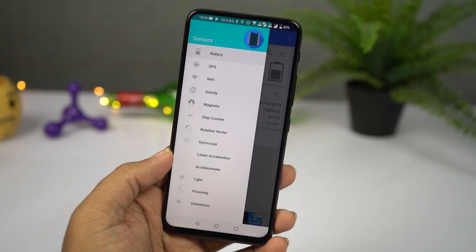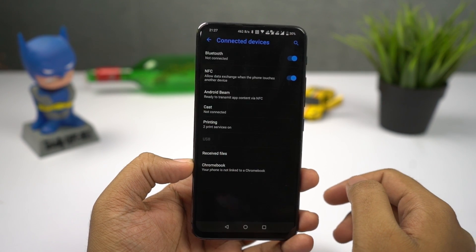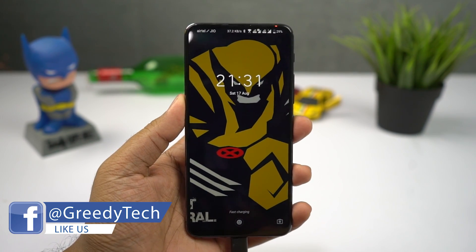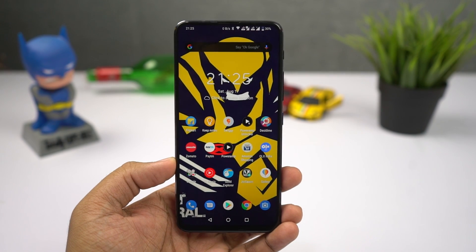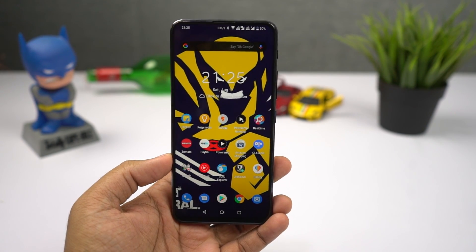In the hardware department, this phone comes with all the basic sensors and even has NFC. Unlike most other flagships, it also has an LED notification light, FM radio, and a dedicated SD card slot, which is pretty rare to find in a flagship phone. Even the haptic feedback is pretty good — not great, but definitely better than the Redmi K20 Pro.